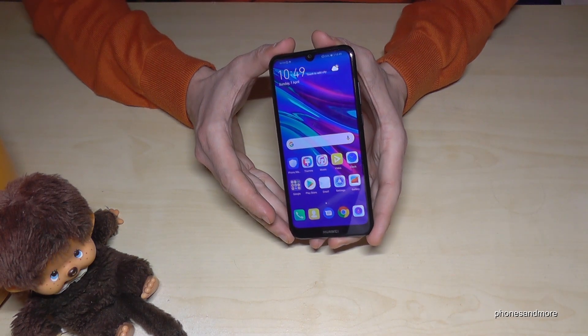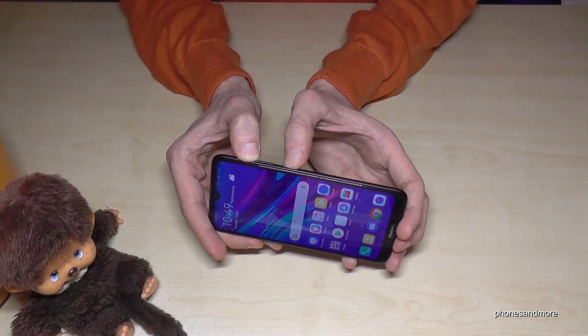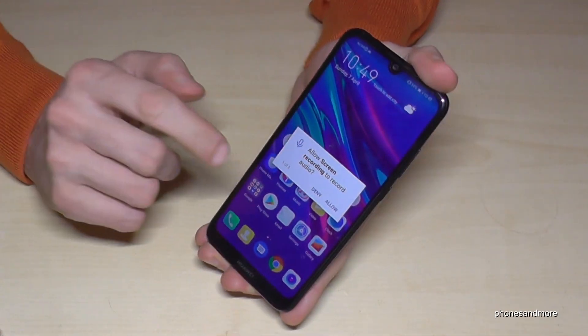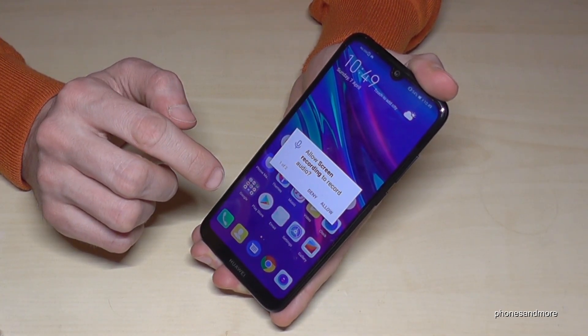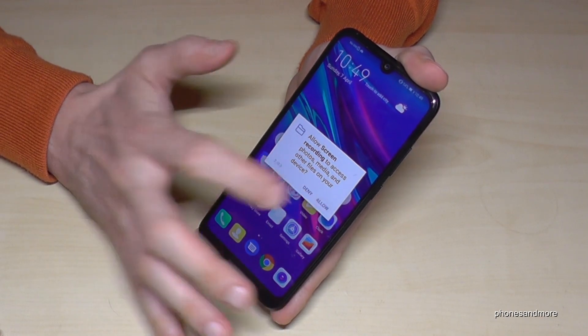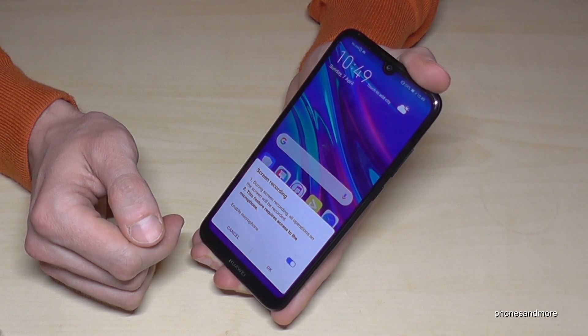First of all, we need the power button and the volume up button. If you press both buttons at the same time, you have to allow the audio recording first — go on Allow — then you can have access to the folders and so on.